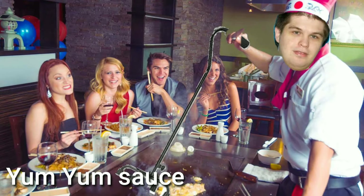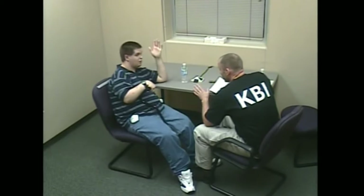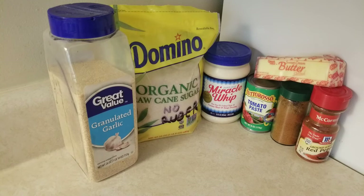You can't have a Japanese steakhouse experience without an Americanized mayonnaise-based yum yum sauce. If we're going to be honest with each other — you can buy it in the store, sure, but homemade is best.